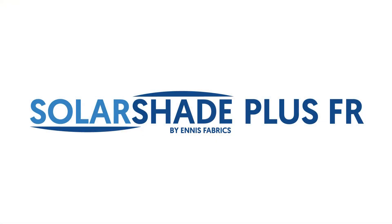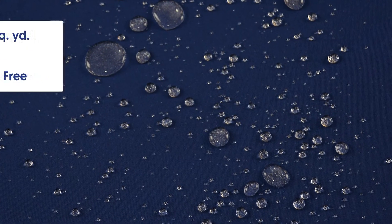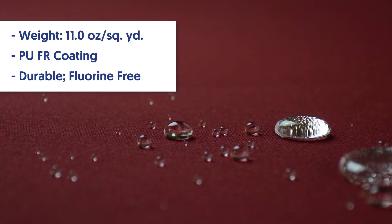Now I'd like to talk about Solar Shade FR Plus, its performance features and specifications. It is quite a lot like our Solar Shade on specifications. The only difference for Solar Shade FR Plus is the weight is 11 ounces per square yard and it has a PU coating on the back, making it 100% waterproof.